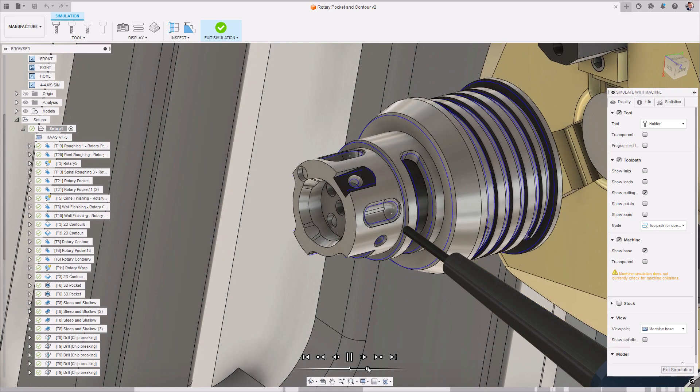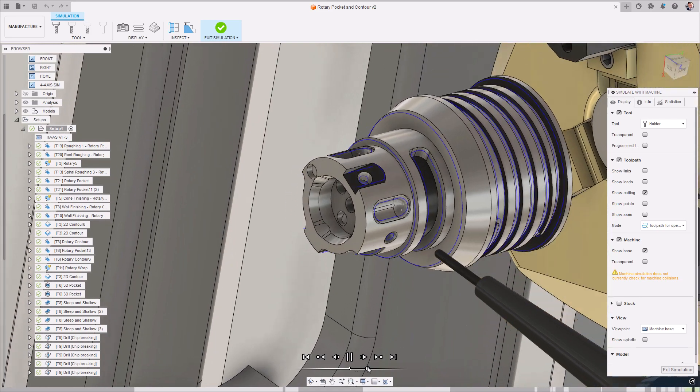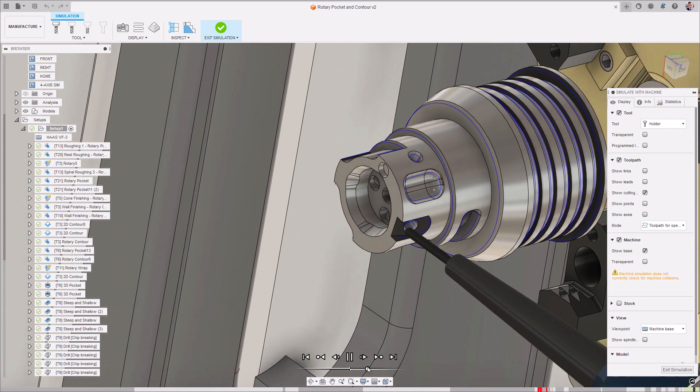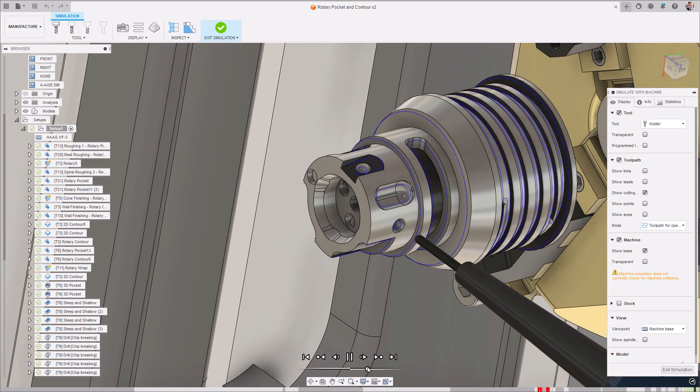The deburr toolpath is 3, 4 and 5 axis capable, so it's super versatile in helping to eliminate those labor-intensive manual deburring tasks, saving you time, money and a lot of frustration.